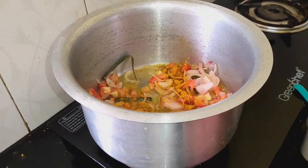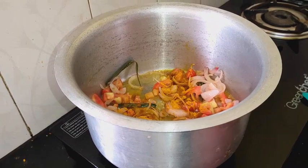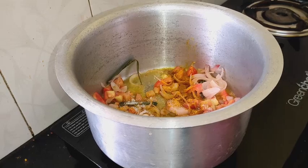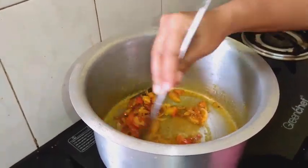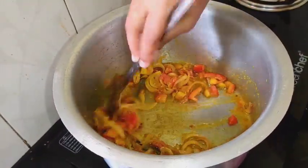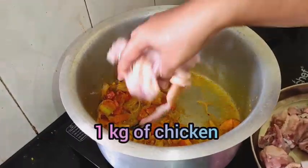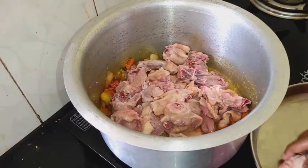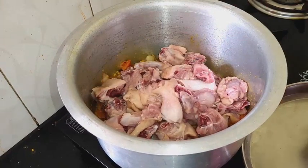Add 1 spoon of turmeric and 2 spoons of salt. Add 1 kg of chicken and mix with tomato.